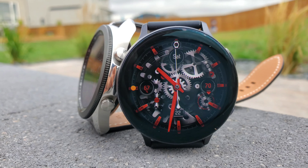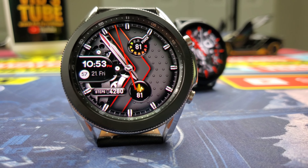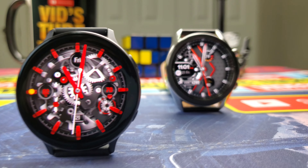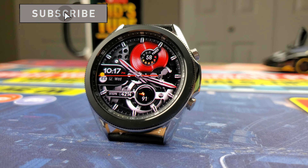If you already have one, you'll know what you're missing out on. I've linked all their accessories and deals in the description of this video. Also, in just a few days I'll be doing a free giveaway of an awesome-looking watch face that looks great on both these devices, so make sure to subscribe so you don't miss out.